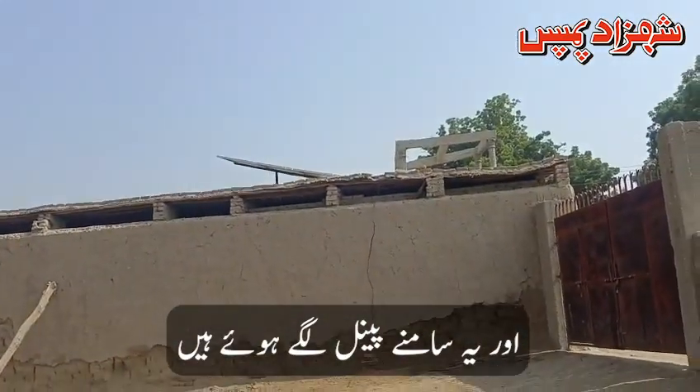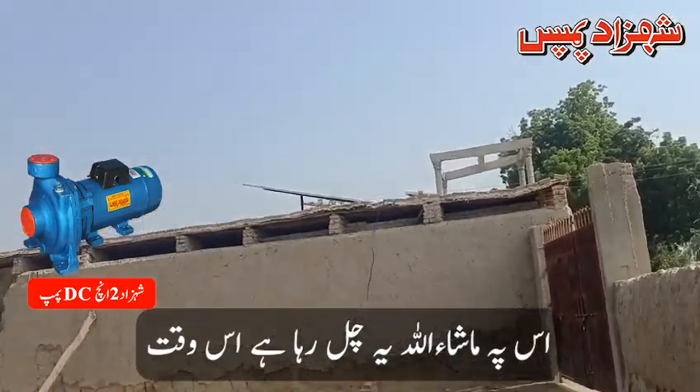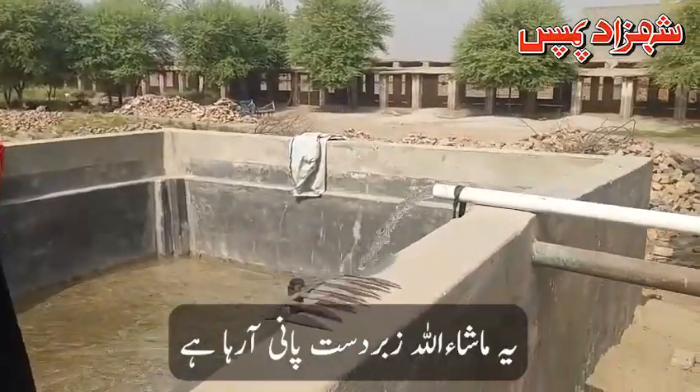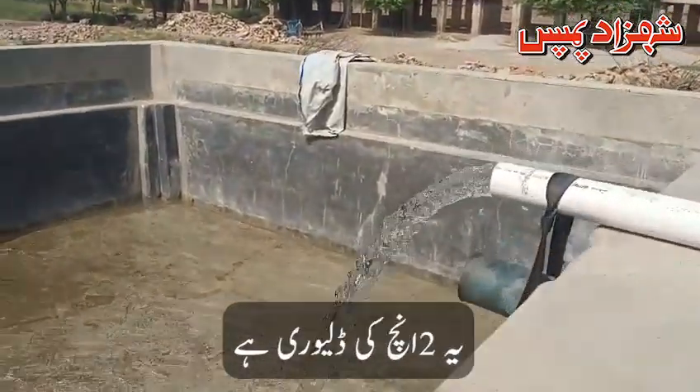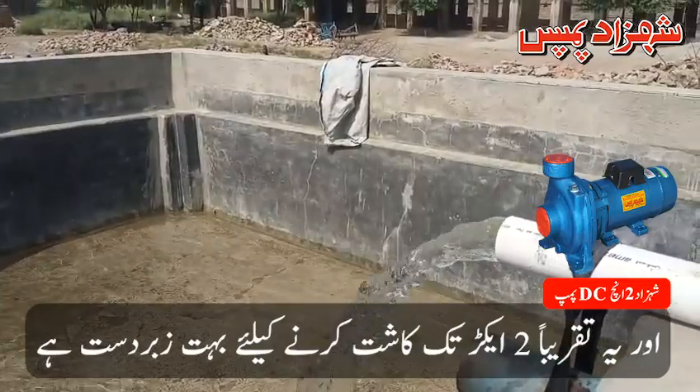This is running. This is a 6-inch panel. It is a pump of 6×330W. It's a pump — it delivers a lot of water. This is a 2-inch delivery, covering about 2 acres of water.